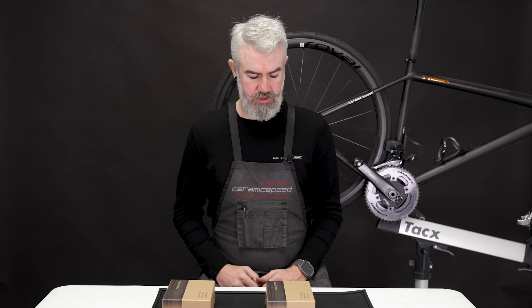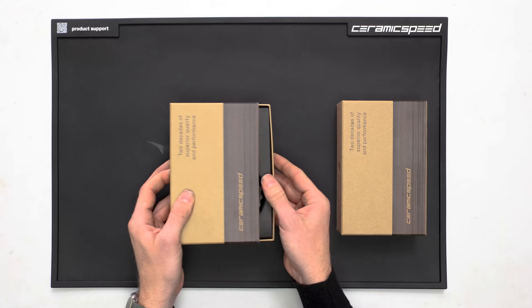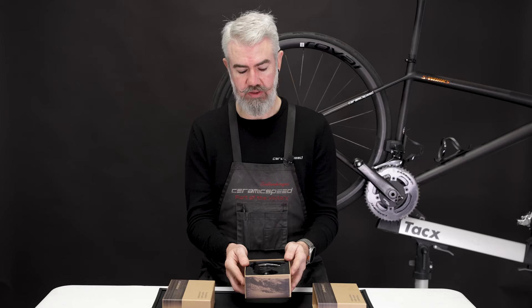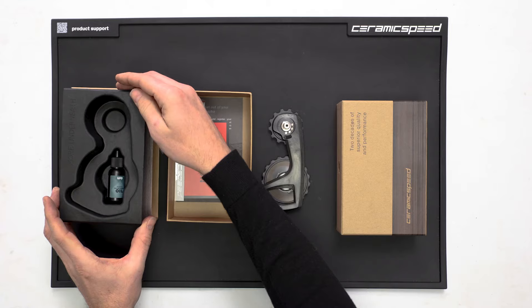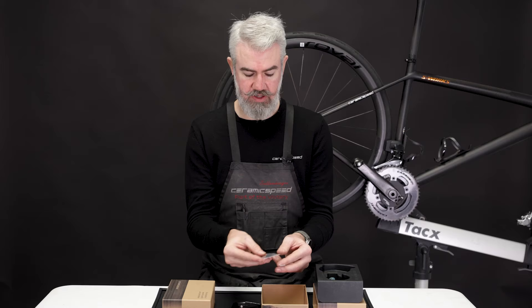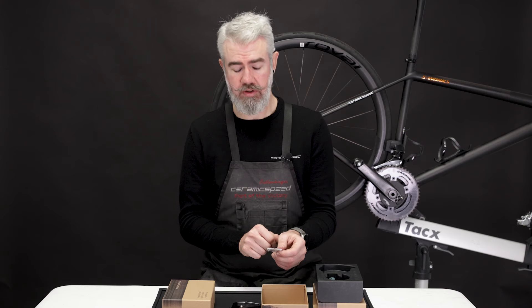We're now ready to unbox the Shimano OSPW RS system. First, we have here the system compatible with 9250 and 8150 — the Dura-Ace and Ultegra derailleurs. Underneath the derailleur itself, we'll have our pulley wheel oil, and then below the insert here, we have the sticker, the Dura-Ace specific spacer, and then an attention card and a welcome sheet. This spacer is only used when installing this system onto a 9250 derailleur.